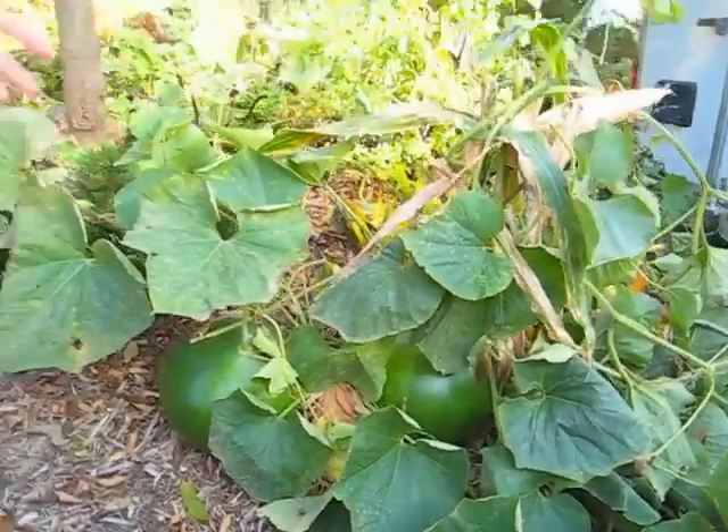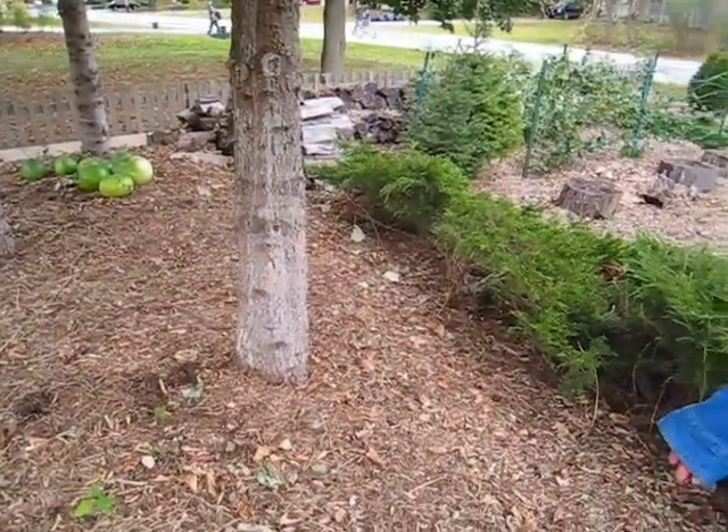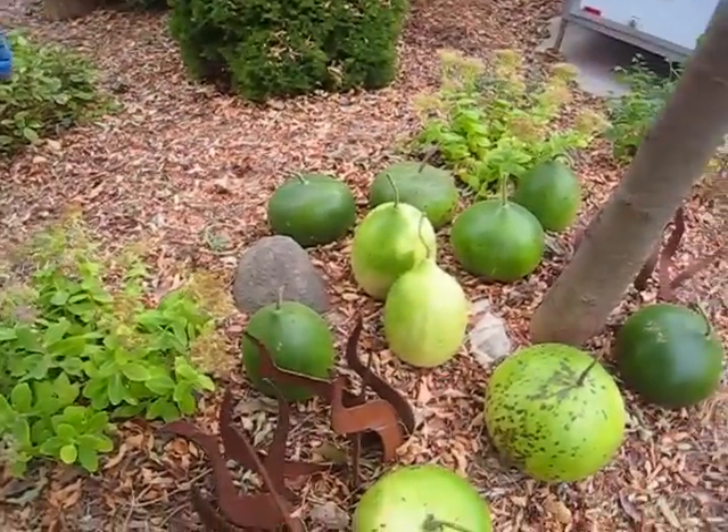Here we are on a cooler fall day, getting down to the 30s and 40s at night, and today maybe in the high 50s. Last time we spoke, I had all of these gourd vines growing all over with hidden gourds, and I was going to do a video on cleaning them up. But we had a really nice day and I suddenly had the compulsion to come out and clean up the vines — and lo and behold, I found 18 gourds hiding amongst the vines.